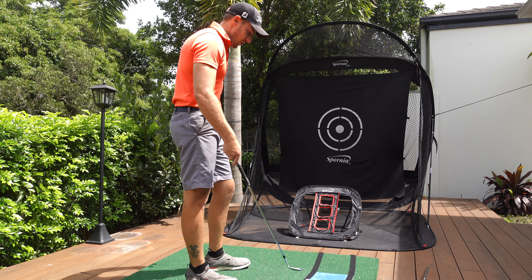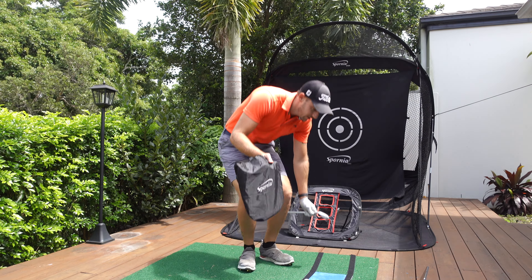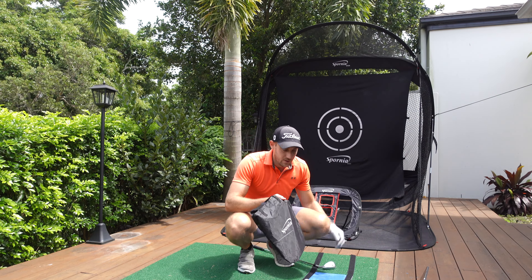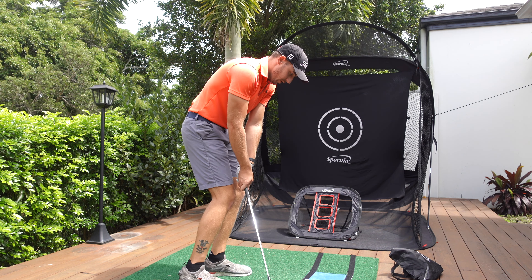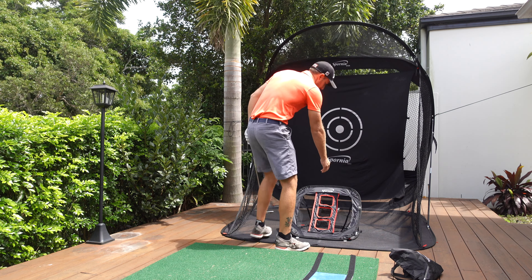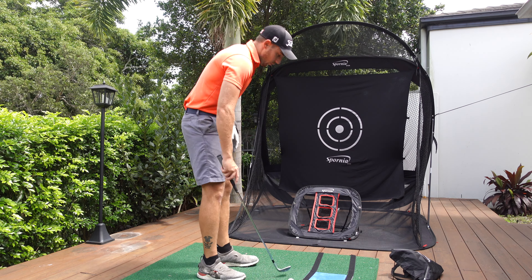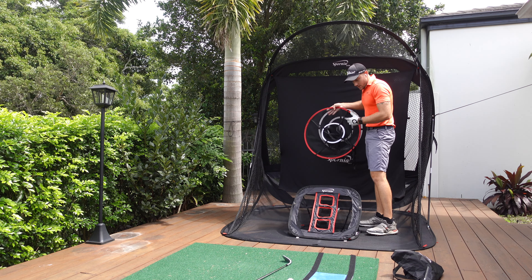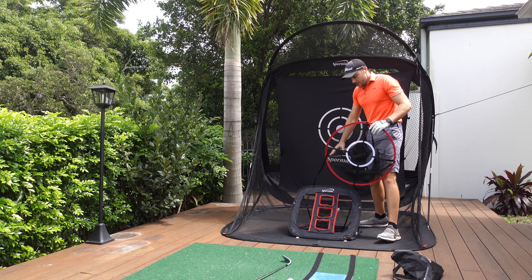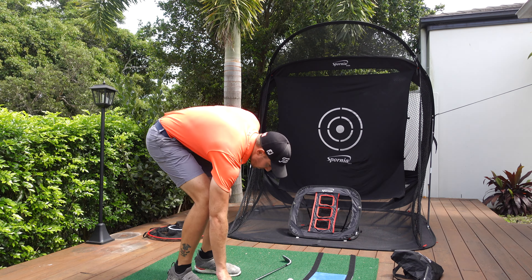I've done four reviews on the net before — I'll link them in the description below. The net also comes with a white sheet — you can see the black one which I always use, but it also comes with a white sheet. If you have a projector, you can project onto this white sheet and see your golf app in the background as you're hitting shots. You don't need a separate impact screen — just project onto it in a fixed location, then fold it down and take it anywhere.